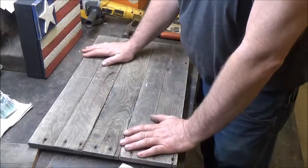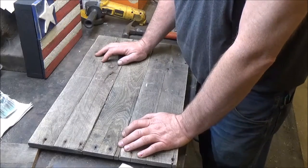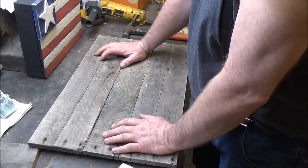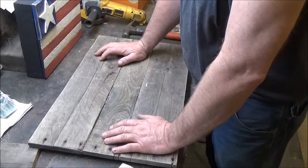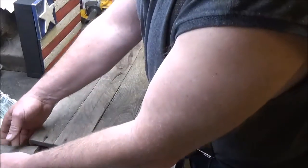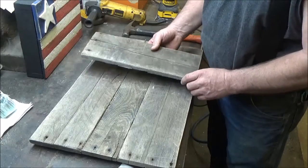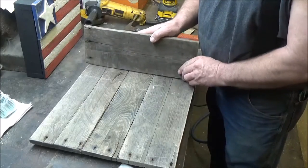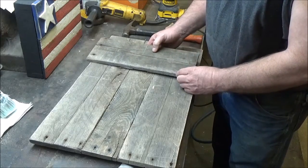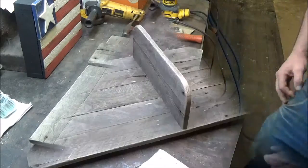We've got it sanded down and it's looking pretty nice. I'm a little disappointed because the nails came through — I'll have to pay more attention next time. I kind of bent them over; I don't think they'll be that noticeable, but I don't like it. There's nothing I can do about it now. Now we're going to start working on our shelf. I think this piece of wood is going to make a nice shelf — I may cut it down just a little bit since I don't need too big of a shelf. Let me think about that.